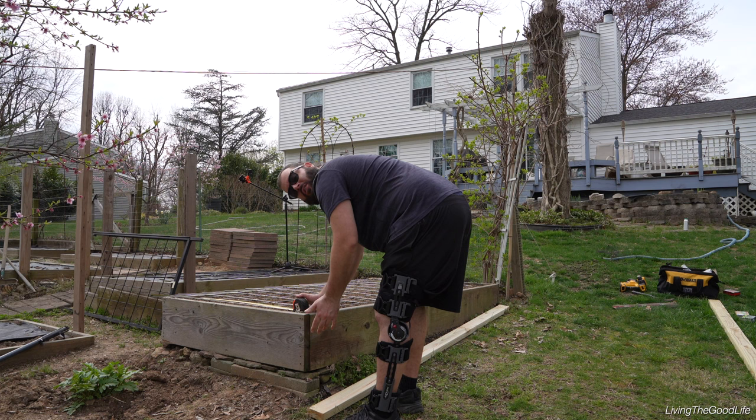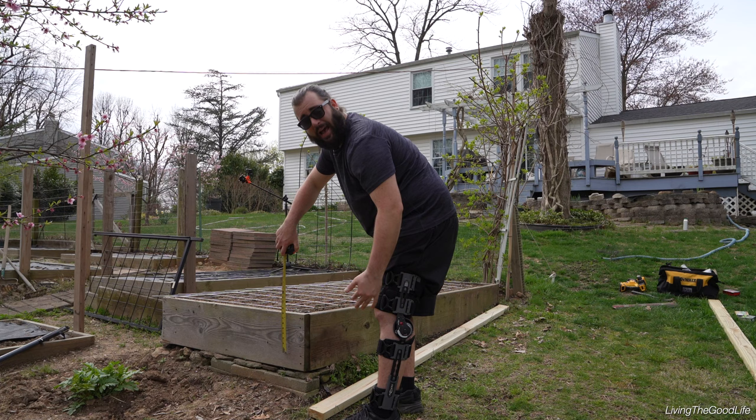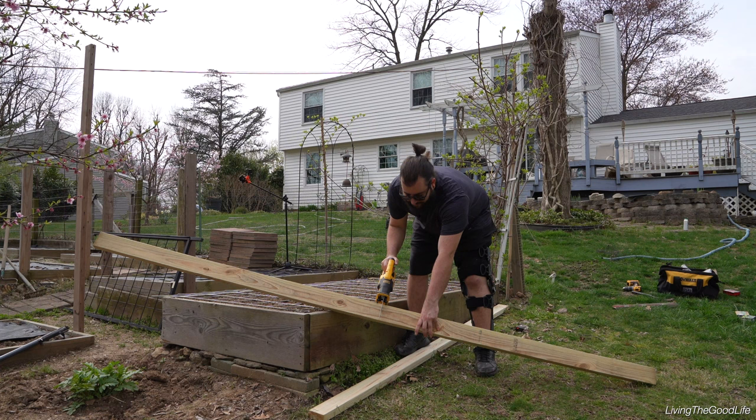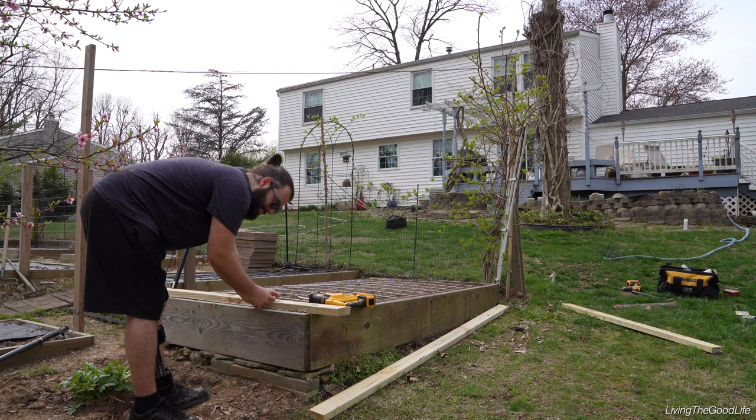The cattle fence is 4 feet 2 inches long — just over 50 inches. We're going to take that into account along with the height where the 2x4 will go down to attach. So we're going to use a 10-foot board and cut that in half for the sides — cut the board in half for 5 feet. That's just a rough cut, so it doesn't have to be perfect.